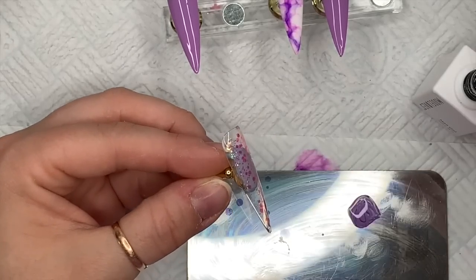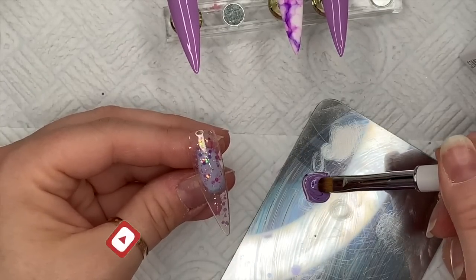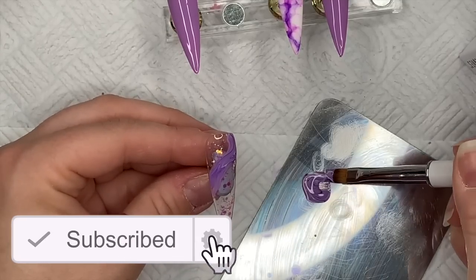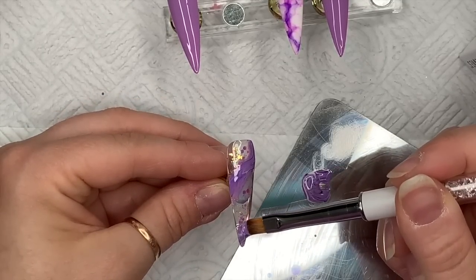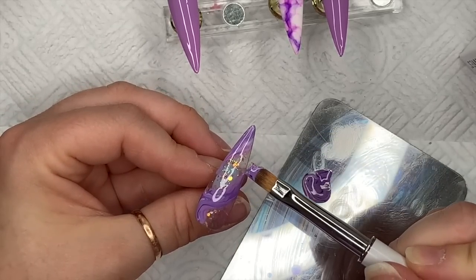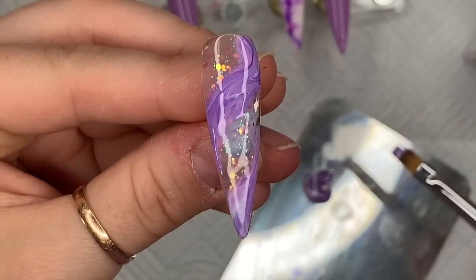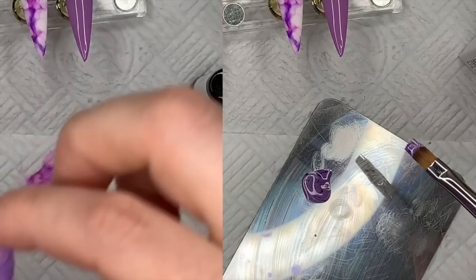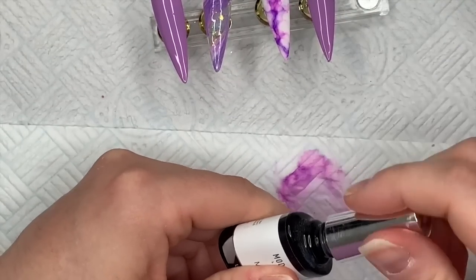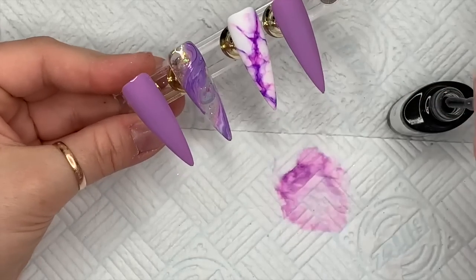Now I'm going over with another coat of base coat — you're probably thinking 'what?' — but this is going to act like a blooming gel. I don't have any blooming gel from Model One, so I'm using a wet layer of base coat to act as the blooming gel. I've never done it before but I know people have and it seems to work just as well. The longer you leave it, the more likely it is to disperse. Isn't that pretty — oh my gosh, I love it so much! I'm going to pop that into the lamp to cure, then use the matte top coat on all the nails.